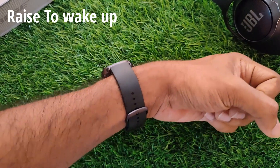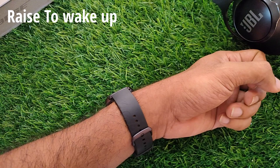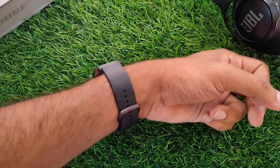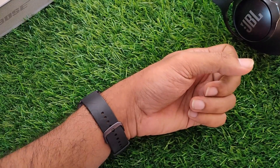Let's check how fast the raise-to-wake function is on the GTS 2E. The raise-to-wake function works really well on this watch. It takes approximately half a second for the screen to light up when you raise your wrist, which is fast enough.